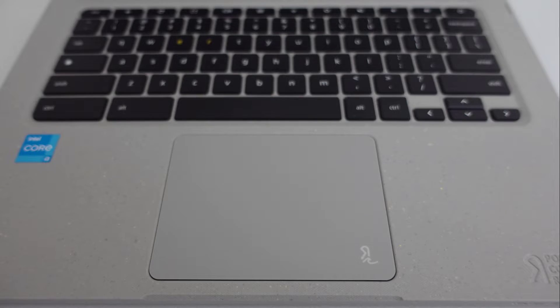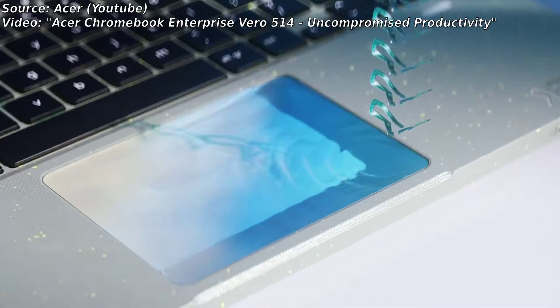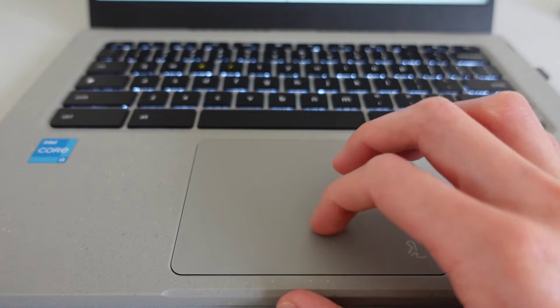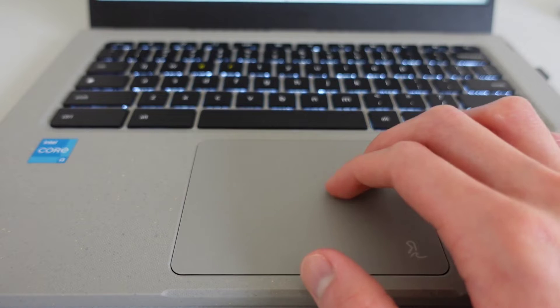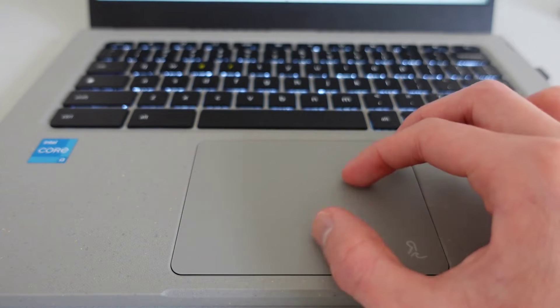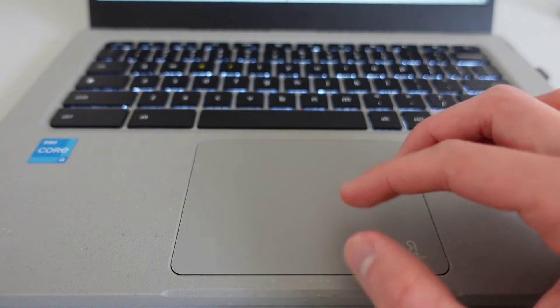The Acer Vero 514 comes with a square-shaped trackpad positioned at the center of the device. It's made with something called ocean glass, which isn't actually glass — it's apparently recycled ocean-bound plastic, and yet the trackpad doesn't really feel that plasticky. Ocean glass feels like something between plastic trackpads and glass trackpads: smoother, more responsive, and more premium than plastic, but less smooth, less responsive, and less premium than glass. So it's this weird in-between, and I don't necessarily dislike it.